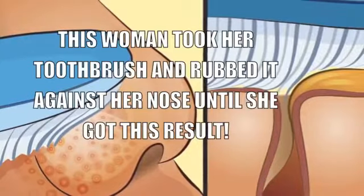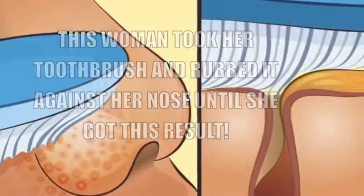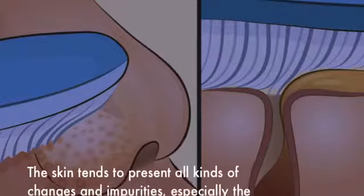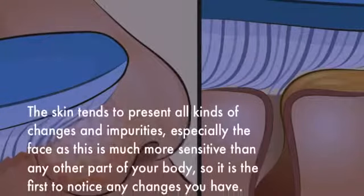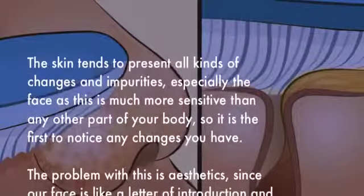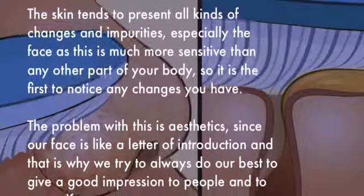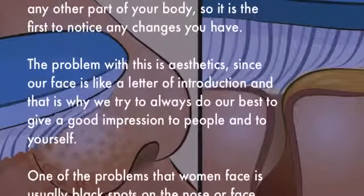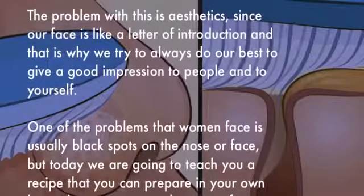This woman took her toothbrush and rubbed it against her nose until she got this result. The skin tends to present all kinds of changes and impurities, especially the face, which is much more sensitive than any other part of your body, so it is the first to notice any changes. The problem with this is aesthetics, since our face is like a letter of introduction. One of the problems that women face is usually black spots on the nose or face.